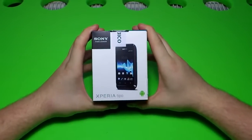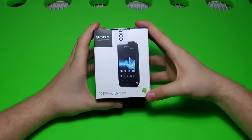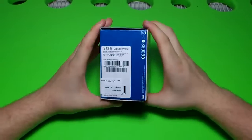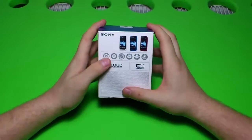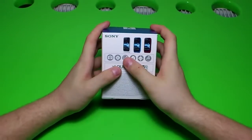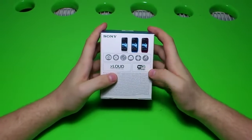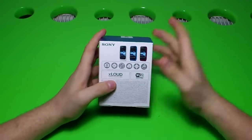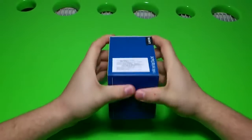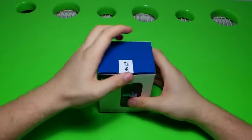Hey guys, today we are going to be unboxing the brand new Sony Xperia Tipo. This is an Android device and this one is the classic white version. This phone has a 3.2 megapixel camera, 800 MHz processor, 3.2 inch display, GPS, Track ID, Wi-Fi, and XLoud — software for the speaker. Let's see the other sides of the box. Very small box with blue accents and white. Let's open it.